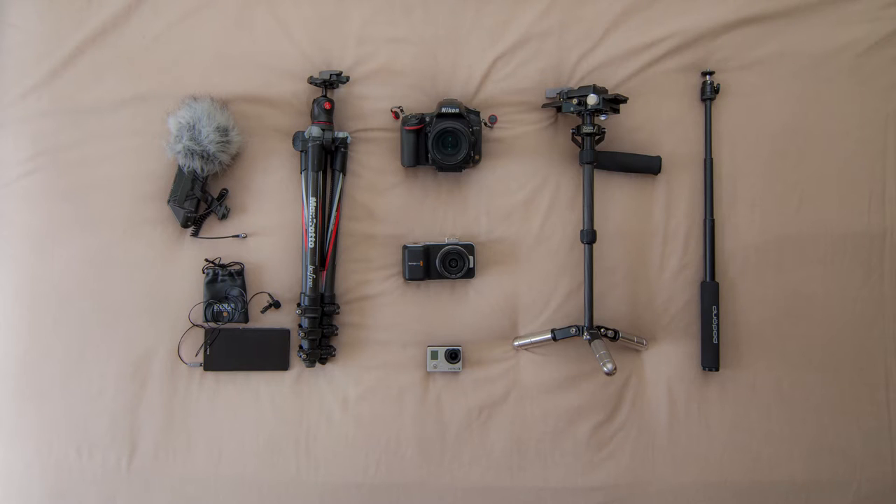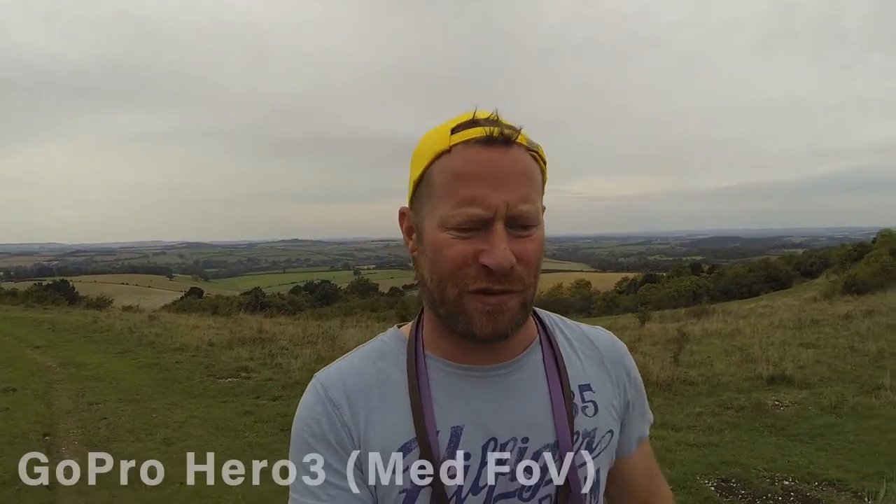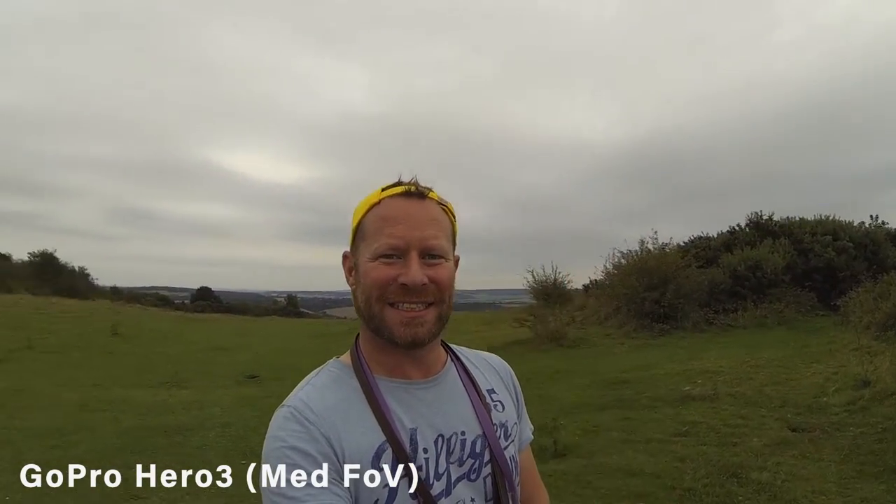So this is the gear I'm working with. I've got three different cameras, three different mounts, and two microphones. Let's start with the GoPro and see how that performs. The GoPro Hero 3 on a selfie stick — a nice, convenient, portable option with autofocus, which makes it hassle-free.